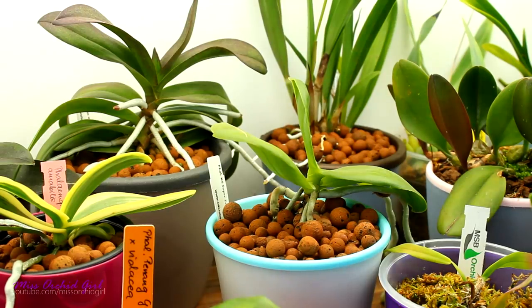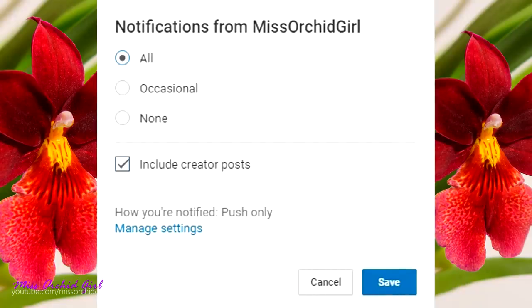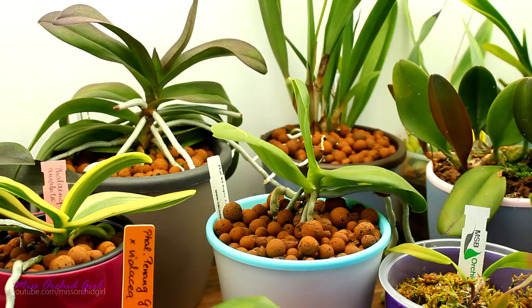Thank you so much for watching this video. I hope I managed to clarify some things. I'll link you down below to more videos I made on semi-hydro, self-watering, and related subjects. Like or dislike this video below, subscribe to my channel for regular orchid videos, tutorials, Q&As, and other fun orchid subjects. If you want YouTube to notify you when I upload, turn on notifications for my channel. If you're interested in the particular products I use, check the description below — I have everything listed there. See you guys next time, bye!